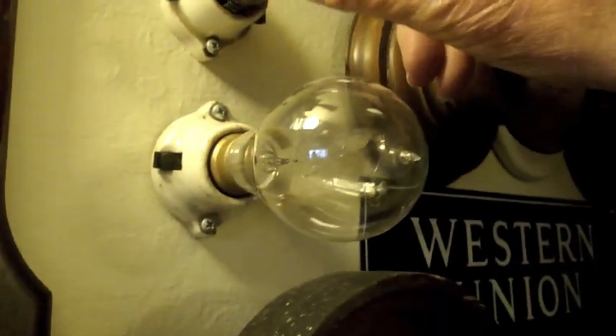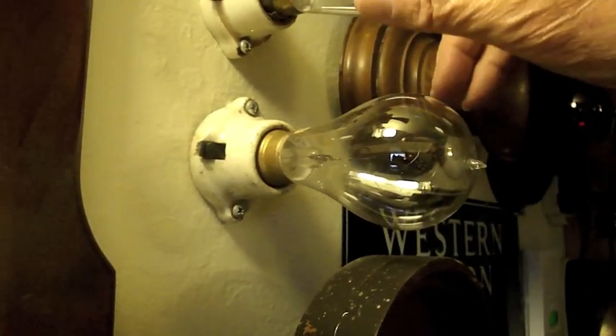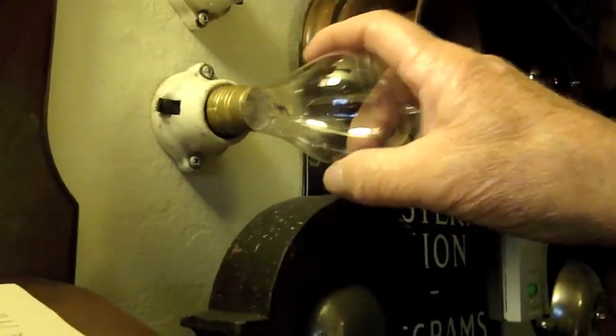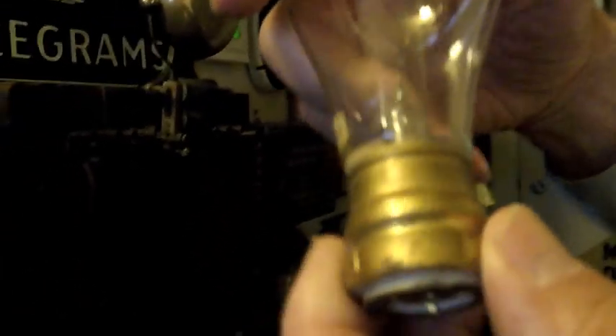And the one below it is the next step. This is a center screw, by 1881. That one has a center screw instead of the outside thread like they have today.